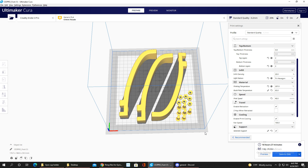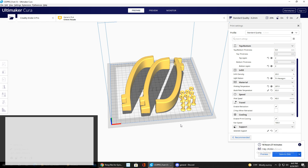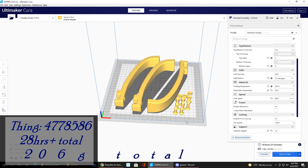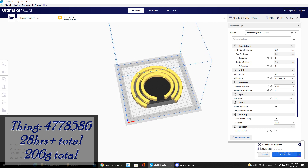The next print is a bit more complicated but totally worth it — it's a gyroscope cup holder. When I saw this on Thingiverse I had to jump on it immediately. This is Thing number 4778586. It's a 360-degree gyro cup holder, meaning you can put your cup in and no matter how you move it, the cup won't spill. It printed in two batches — the first took 16 hours 27 minutes using 118 grams, and the second batch with the interior gyroscope rings took 12 hours 14 minutes using 88 grams.